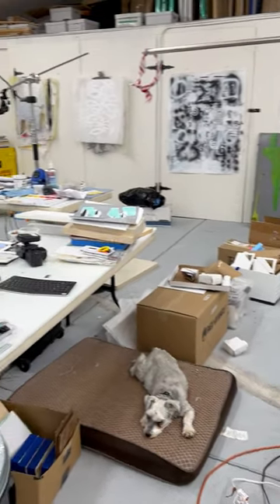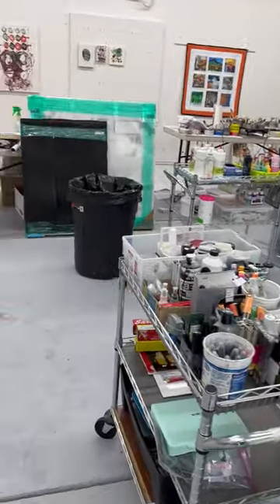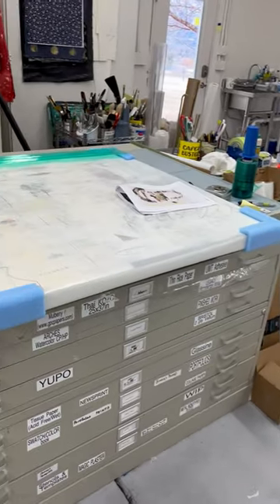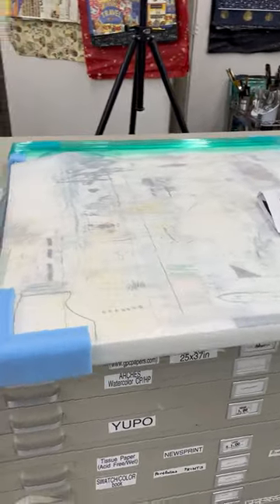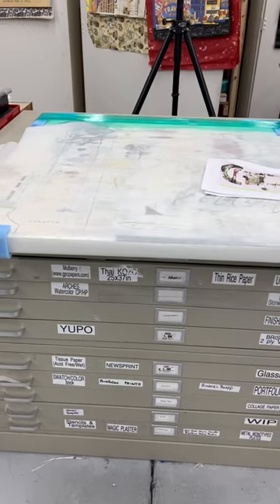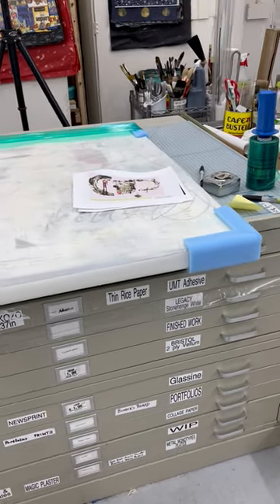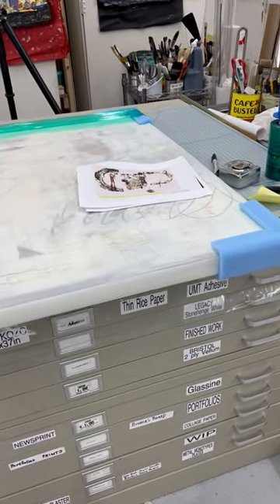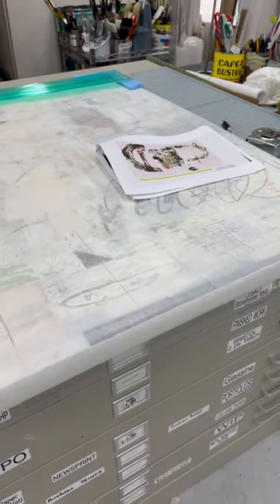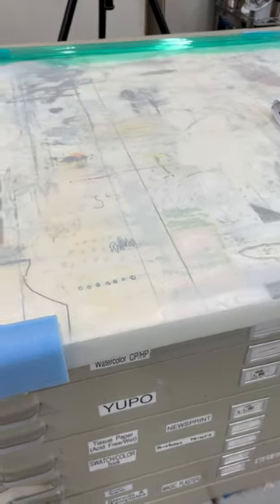Hi everybody, this is Pam Cowie. I thought I'd give you a quick little video of what's going on in my studio, packing up for another show. I've been pretty busy with gallery exhibitions — I had Moscow Contemporary from October, November, December in Moscow, Idaho. Then I had two back-to-back shows at the Marmot Art Space in Spokane, and then I'll have a March show at the Art Spirit Gallery and another one in July at the Caudry Gallery in Whitefish.